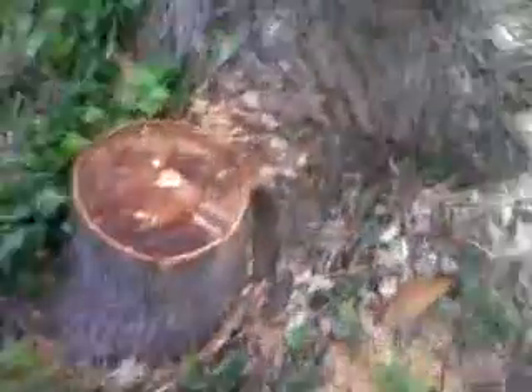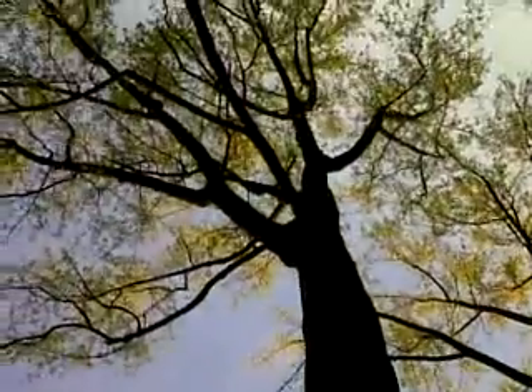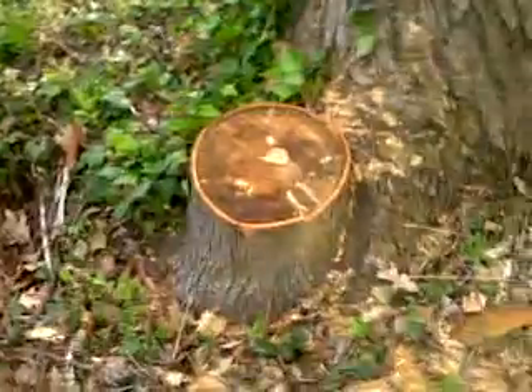Coming back around, we took out this tree. Now this tree grew out of this tree — see that? Look at that big old tree, that thing is huge. But we took care of it.